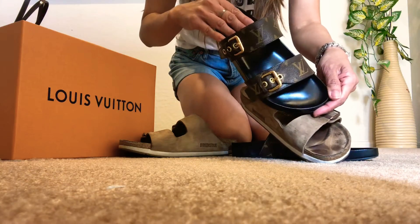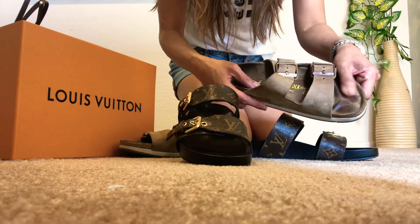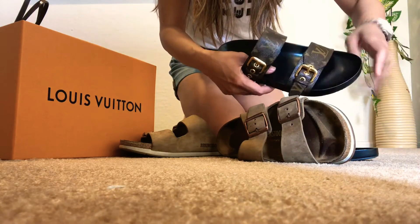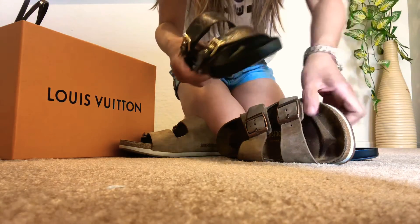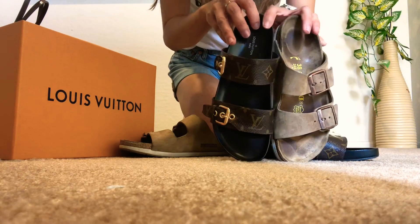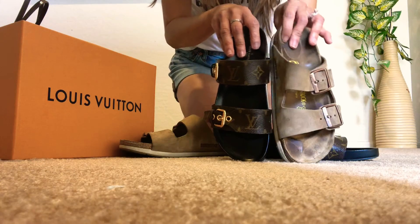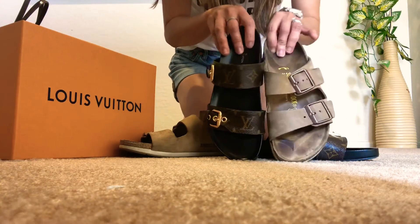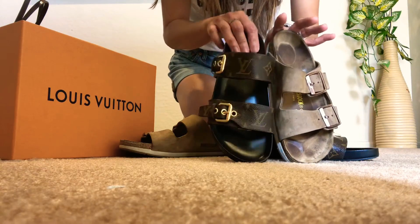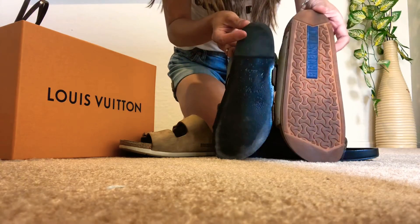This one is made of cork while the Bom Dia Mule has a foam memory foam covered with material. With the Bom Dia Mule I want it to be tighter on my foot, while the Birkenstock I want it looser. For some reason, maybe because of the material, I need different fits to feel comfortable in both.